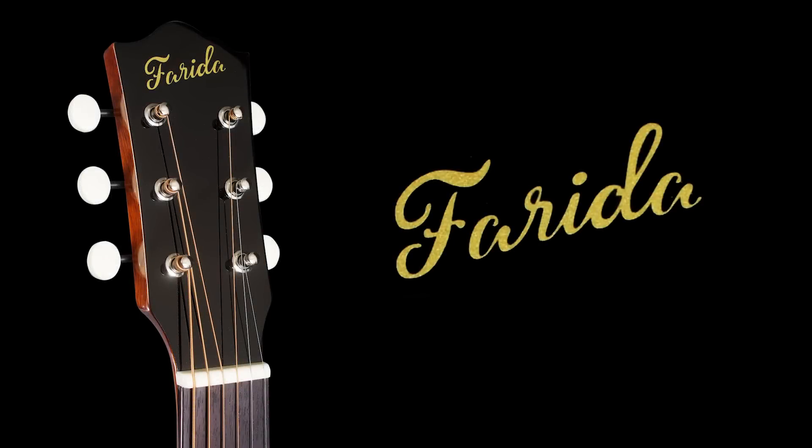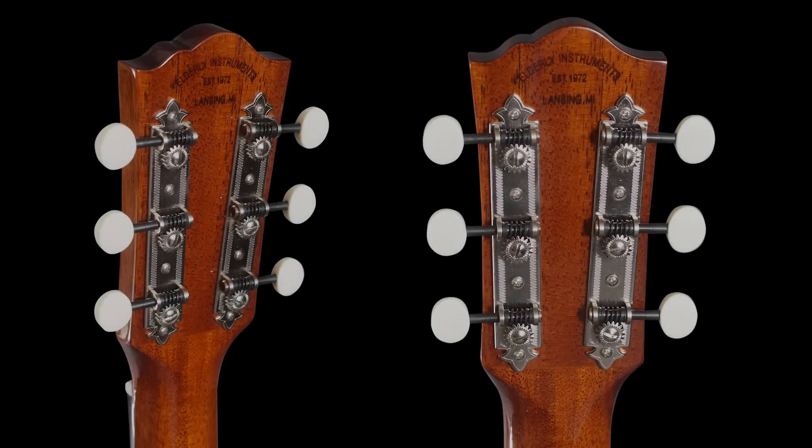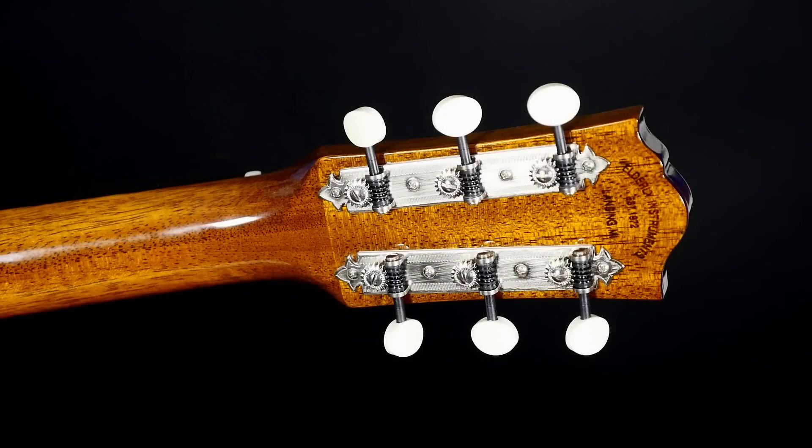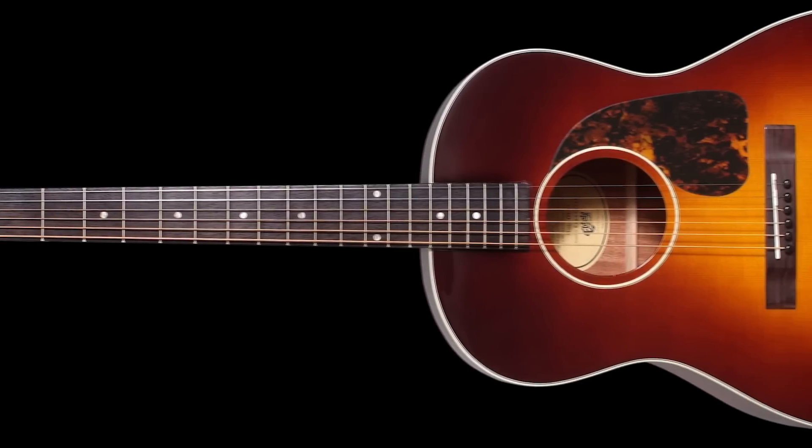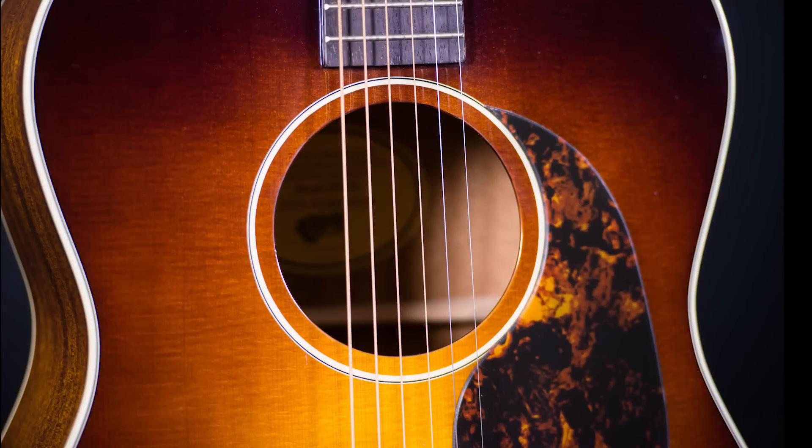Using the combined knowledge and expertise of Farida Guitars and Elderly Instruments, we worked hard on every detail — from the peghead shape and the classic stylings of the logo, to the vintage three-in-a-plate arrowhead tuners, the classic yet comfortable neck shape, and a 19-fret fingerboard ending in an unbroken single-ring rosette.